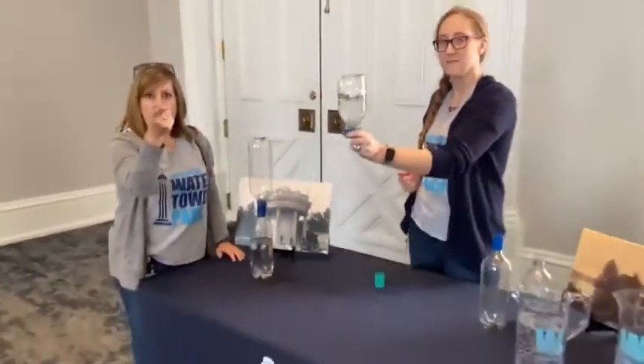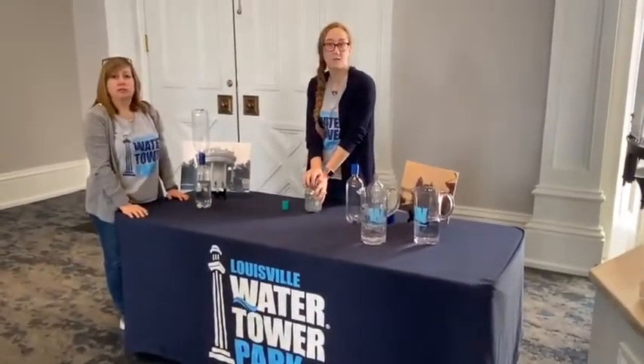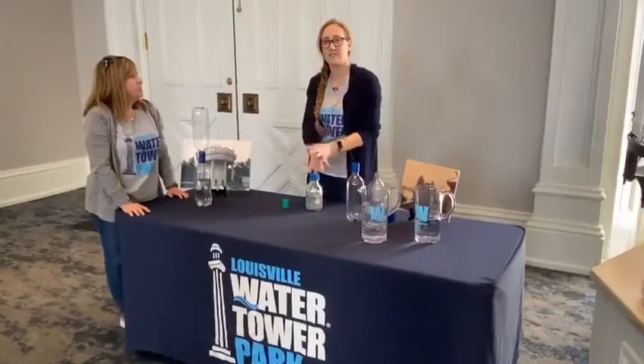So now you try it at home. Let us know how it works — you can always post your videos with hashtag Louisville Water Works, and we'll see it and share it with everybody else. Thanks!